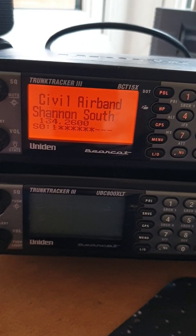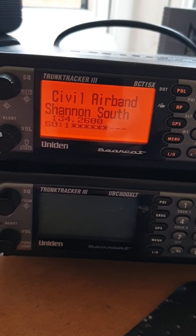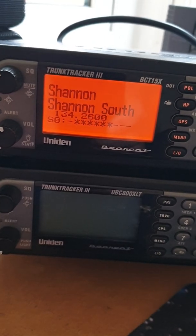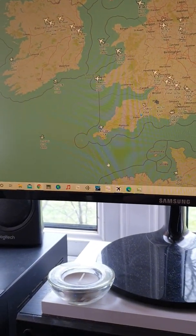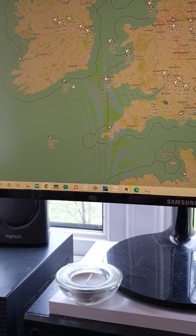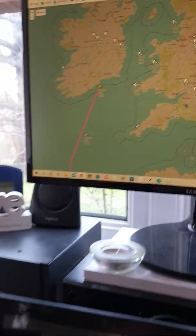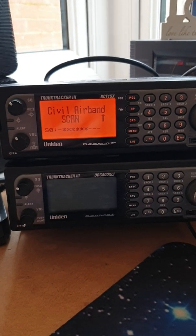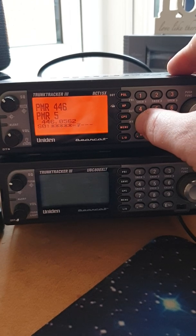With it being fairly quiet up in the air we're not getting too much in the way of signals coming through. There was an aircraft - Ryan Uniform November - about 200 miles out, so a fairly weak signal. We're not getting too much, so what I'm going to do is change over to PMR 446 and check if we get a signal off a local repeater.